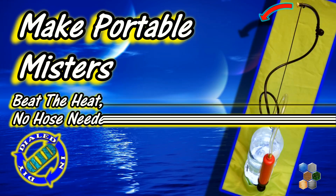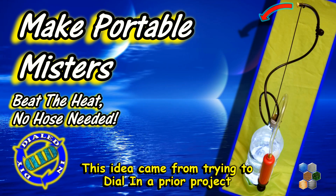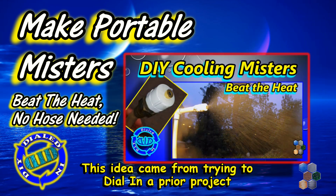Welcome back! Today on Dialed In DIY, I found a new way to help beat the heat that you can take with you just about anywhere you go. No hose required.